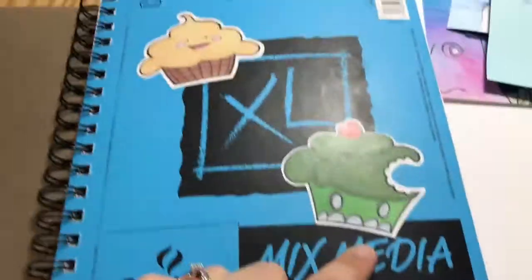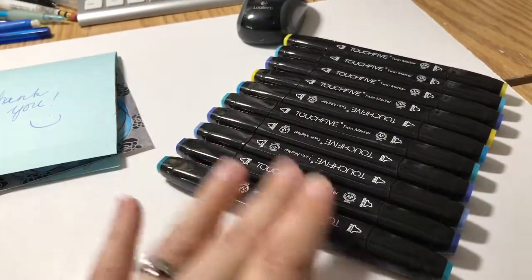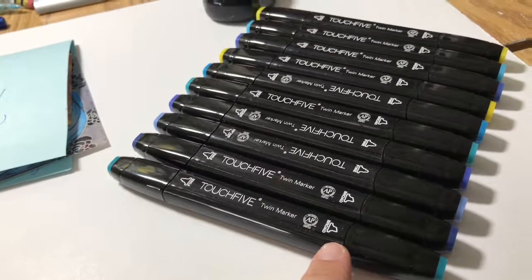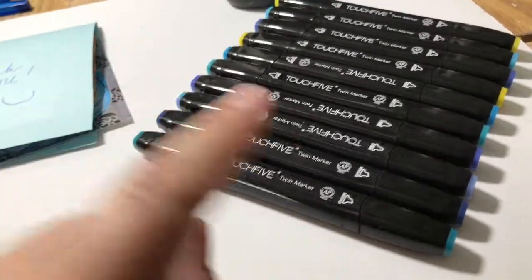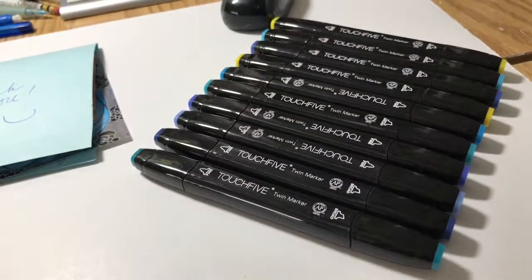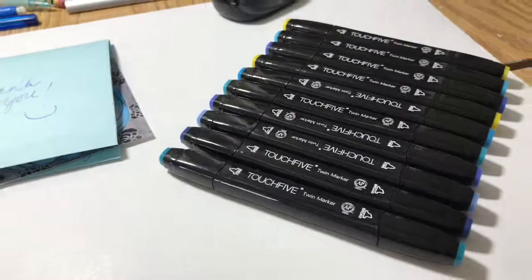She sent me a couple of little stickers and I wanted to show this first because I wanted to flip a page in the book. She sent all of these markers — I've never tried the Touch 5 markers before, so it is really cool that she sent those. They have the fine bullet nib and a broad chisel tip, no brush tip. I think I have enough here to successfully make a little picture, and there are different blues so maybe even a flower or something water-themed that I could make for a review video on YouTube.